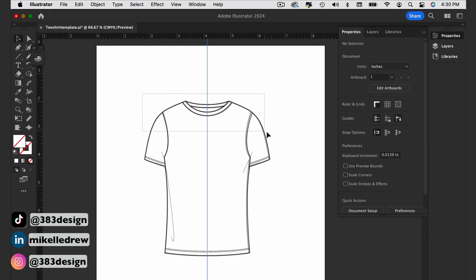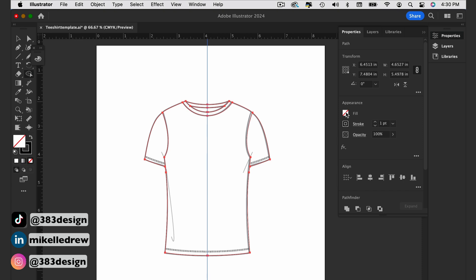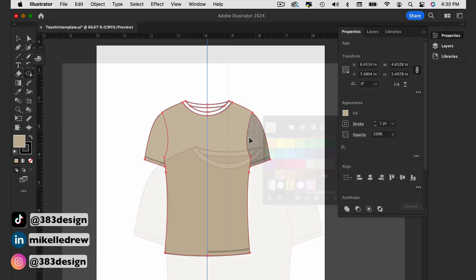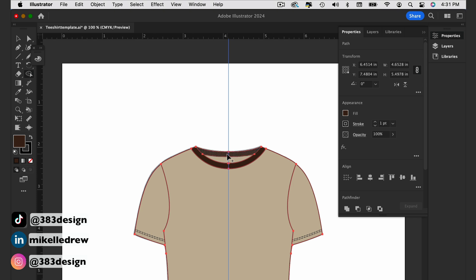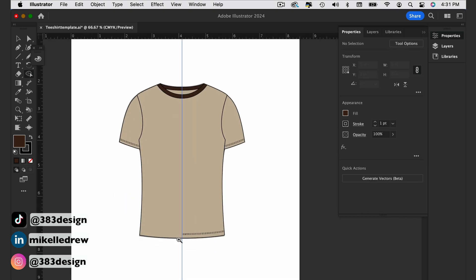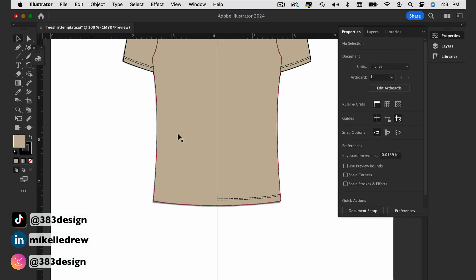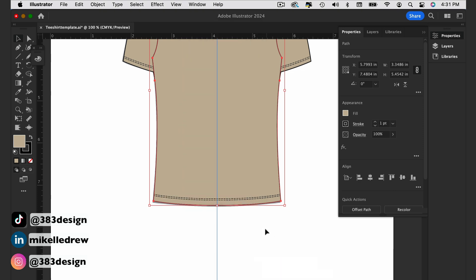Now select the solid lines in your sketch, switch to shape builder, and click in the gridded areas to form the shapes. You can even add your color as you're clicking. Rearrange the sketch so that any stitch or draping details appear on top of the color areas. Group the sketch and you're all done.